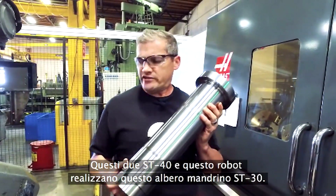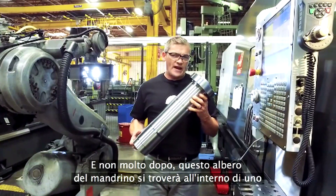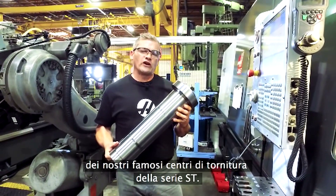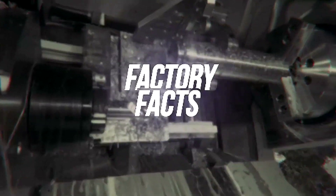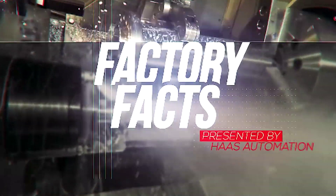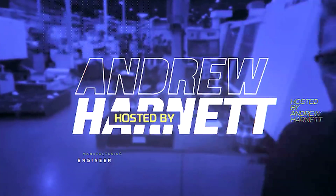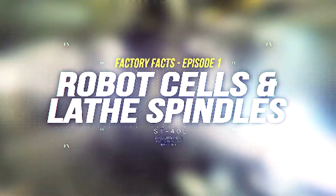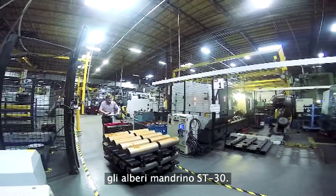These two ST40s and this robot make this ST30 spindle shaft. And not long from now, this spindle shaft is going to be inside of one of our popular ST series turning centers. Today on Haas' Factory Facts, we're going to check out how this cell makes ST30 spindle shafts.